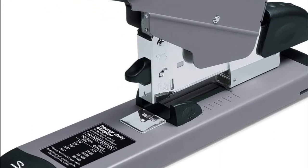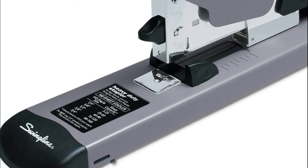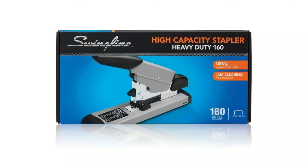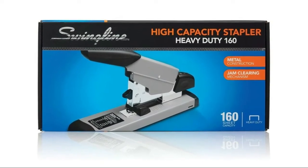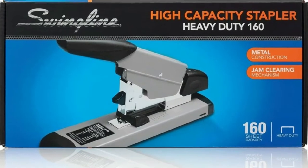Jams are a thing of the past with a built-in front-end jam clearing mechanism that prevents disruptions and helps keep your office running smoothly. The heavy-duty stapler is designed to cover your high-volume stapling needs, securely fastening an impressive 160 sheets — an excellent choice for frequent use in busy offices.